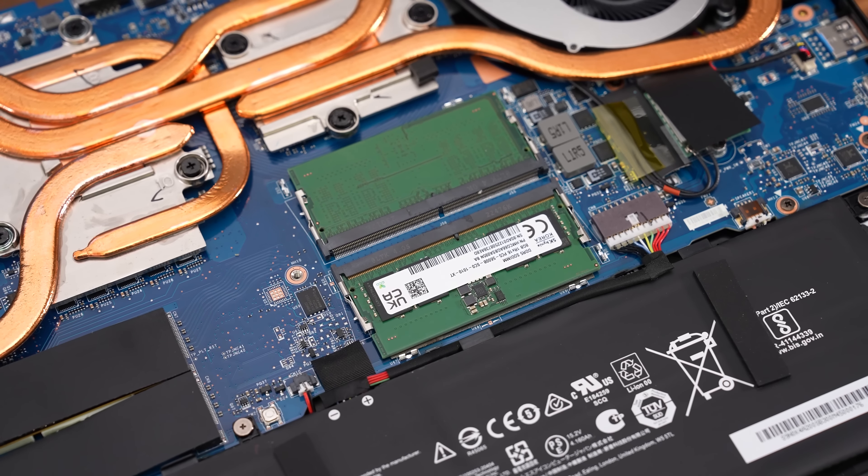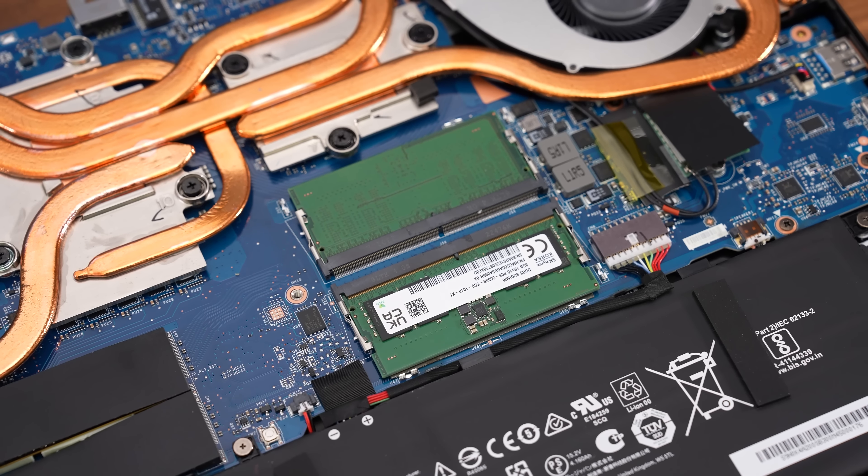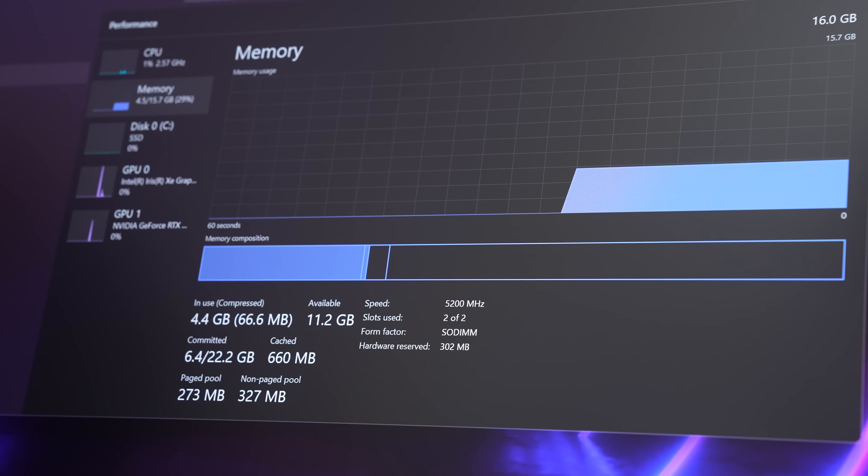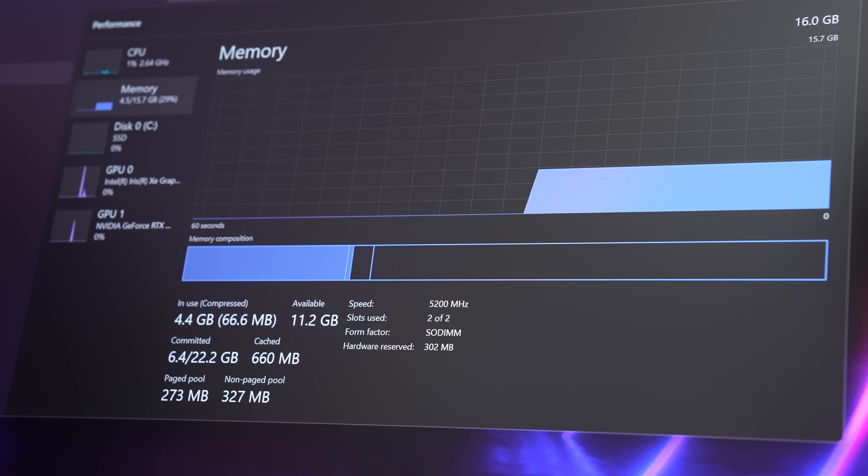It's actually got DDR5 5600 sticks installed. However, Intel's 13th gen H series processors are limited to DDR5 5200, which is what the laptop runs at.